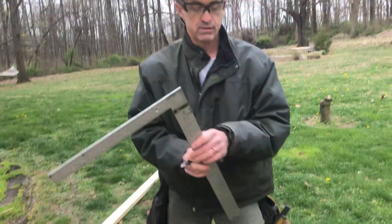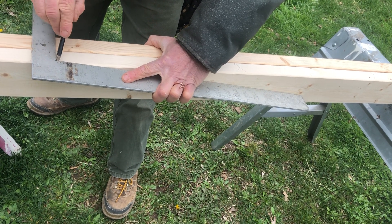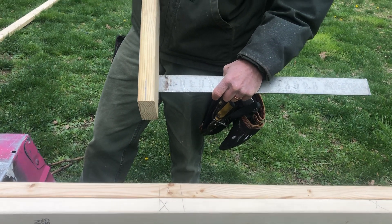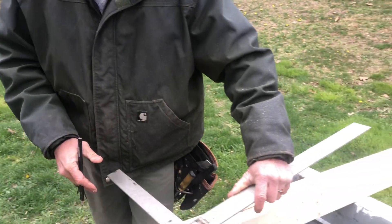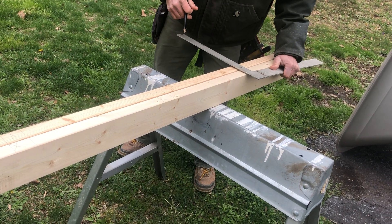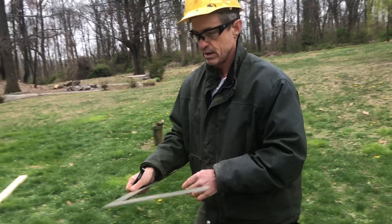Now we can take our framing square and make sure the blade is tight against our two-by-four. We'll go over to our mark or crow's foot and mark across both two-by-fours on both sides. Our two-by-four and the tongue of our square are exactly the same thickness — one and a half inches — and that's by design. The other square that's handy for this is called a tri-square, which works very well because it also has a one-and-a-half-inch thick surface area to mark with.